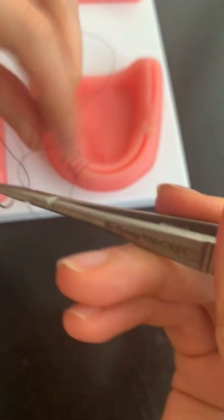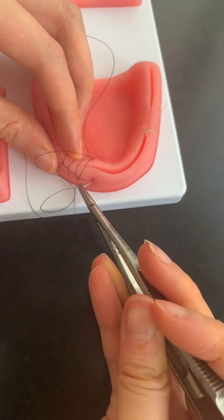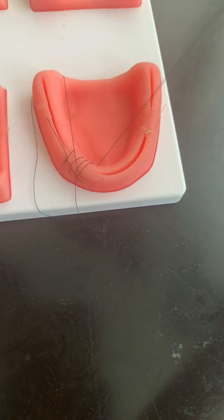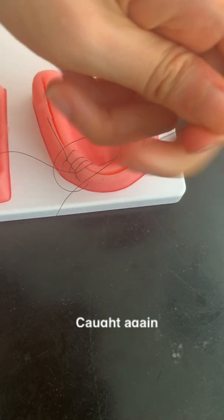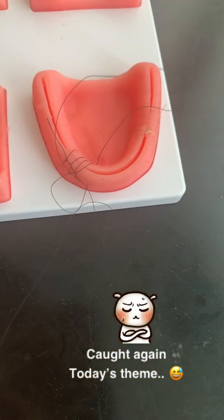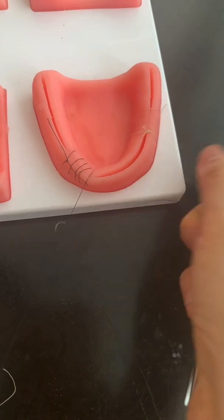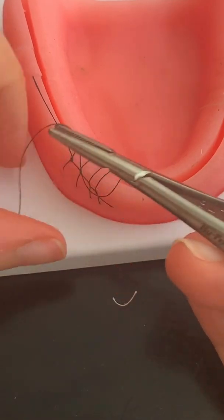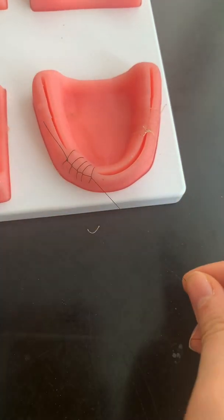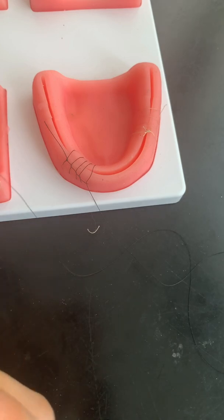Hold this tight — it's starting to look really pretty. So continue, just to make it look pretty, and then I'll show you how to tie it off. About the same width apart and out. It's forming this beautiful looking suture and it's so simple to do. It looks like you really know how to suture, but it's so easy — it's just simple interrupted and then you put it through the loop.